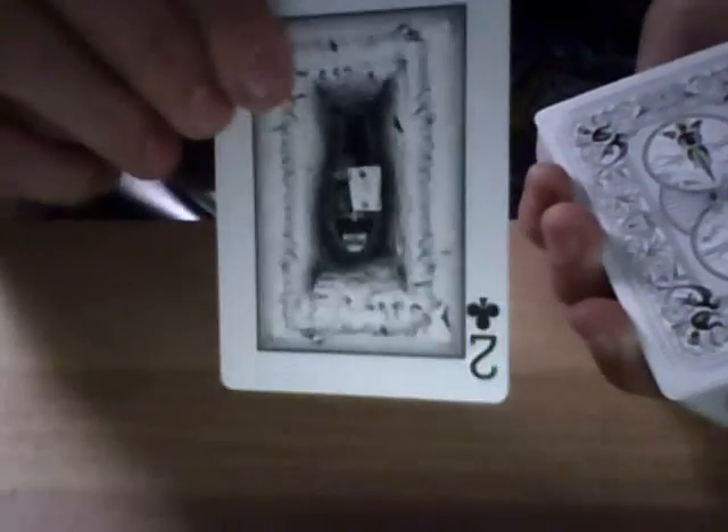So this is the order. You want to have the bottom card as the two of clubs. You're going to put the blank card under the two of clubs like this, and then you want the empty coffin card put on top, and the two of clubs coffin on there.